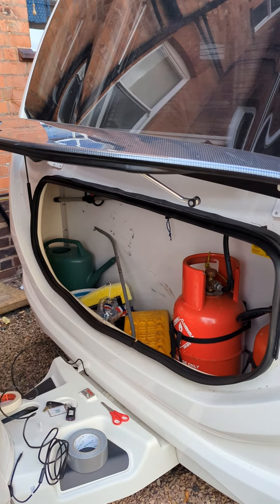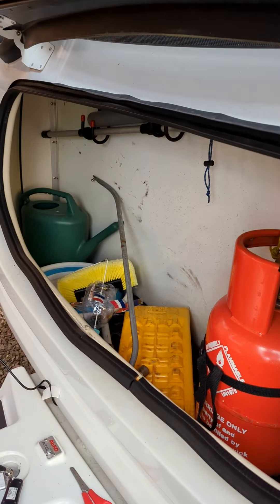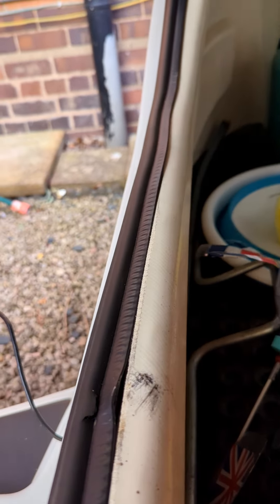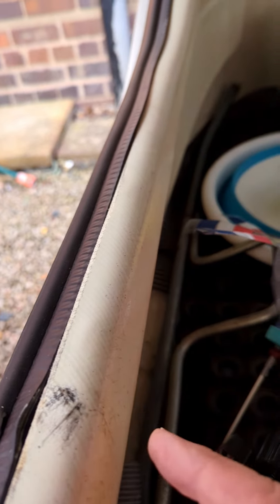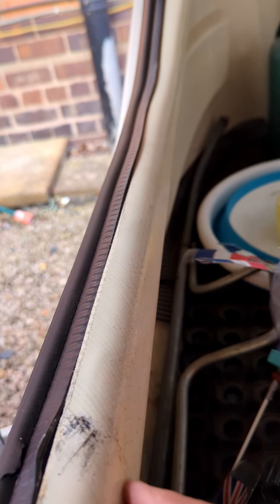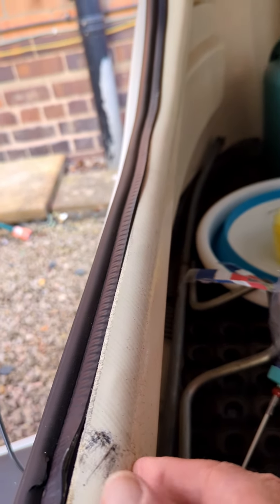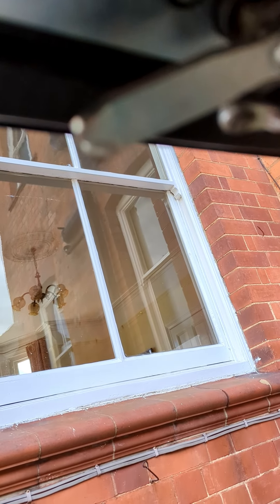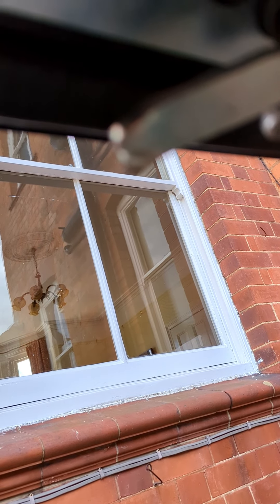So I'm going to take a video now from inside this locker using the endoscope, and I'm going to video this point where the catch should lock the front of the caravan properly. It's this catch here swinging down that should engage, but of course doesn't.